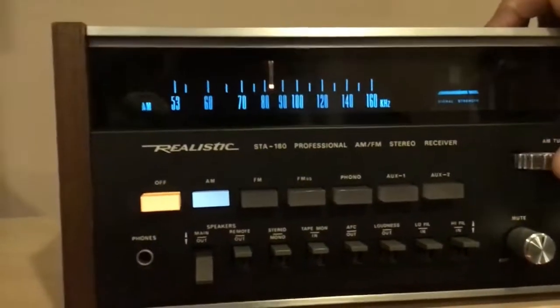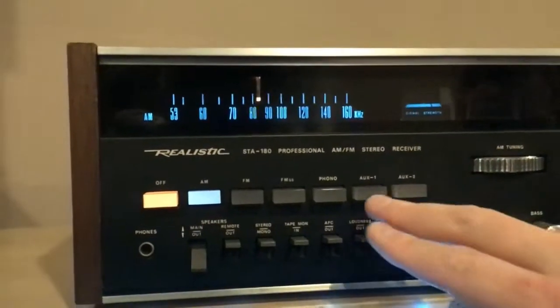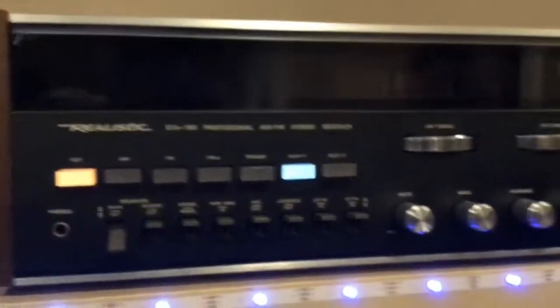Maybe not as sensitive as the others, but the fact is it's working. Normally in a basement like this you don't get any reception.